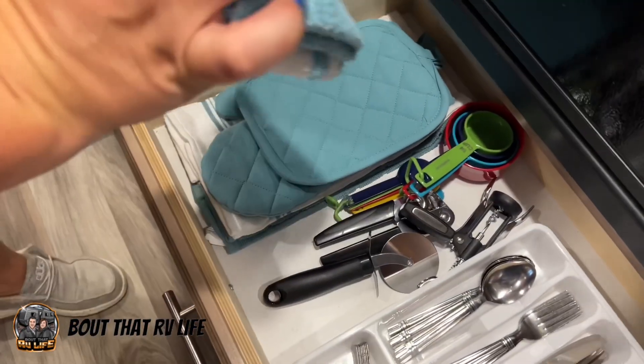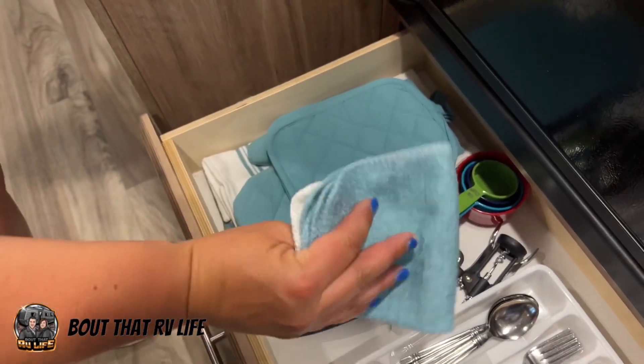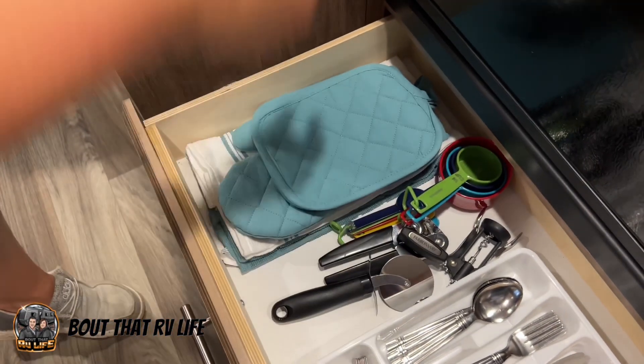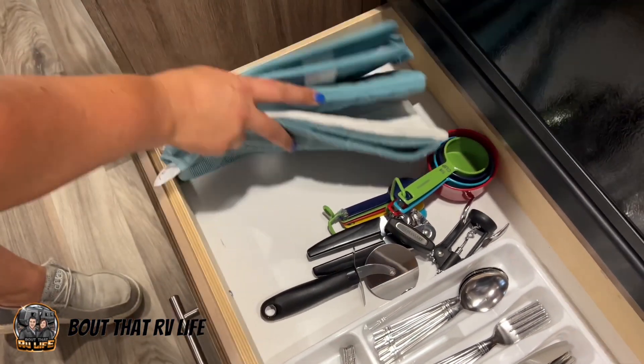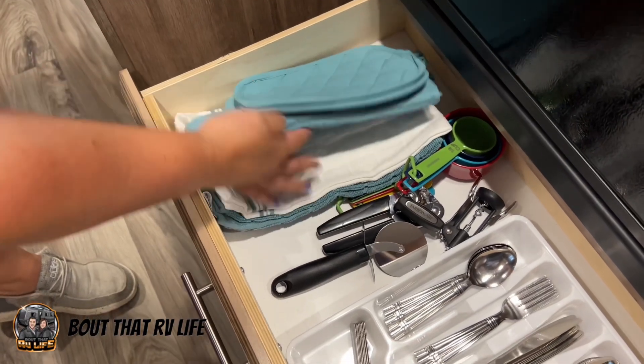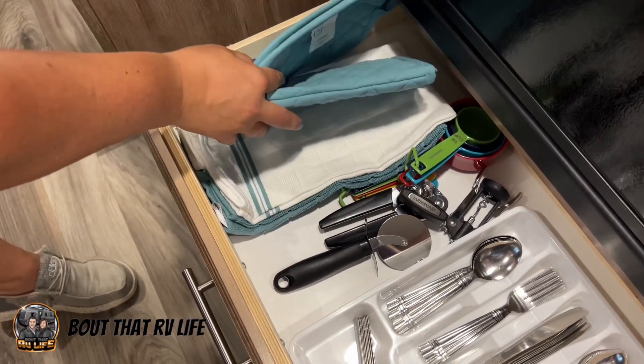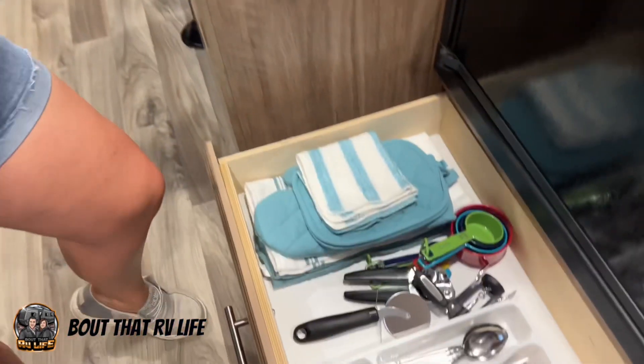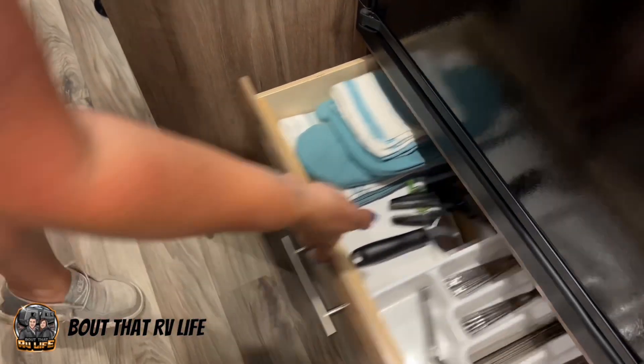We got a package of nine little washcloths in various colors for $3. Then this kitchen starter kit with a couple of towels and a couple of hot pads for $5. Easy peasy, got that all set up.